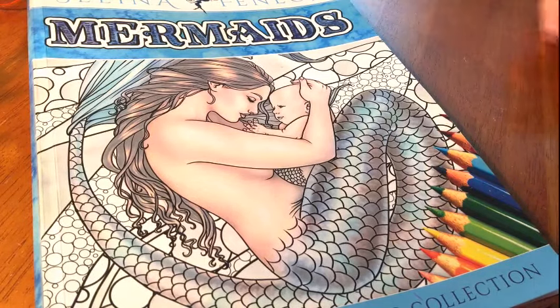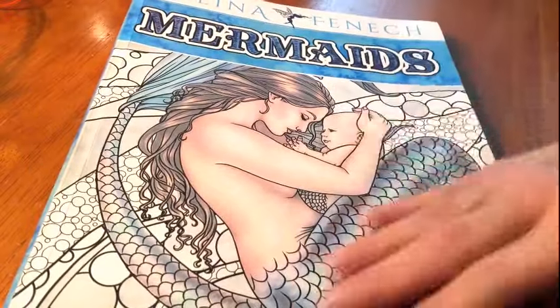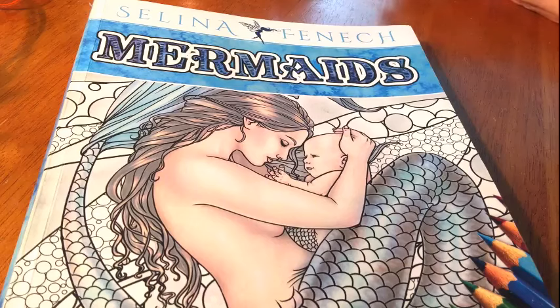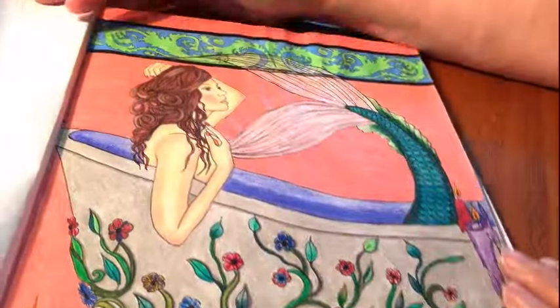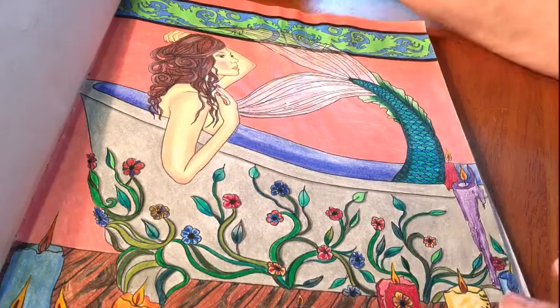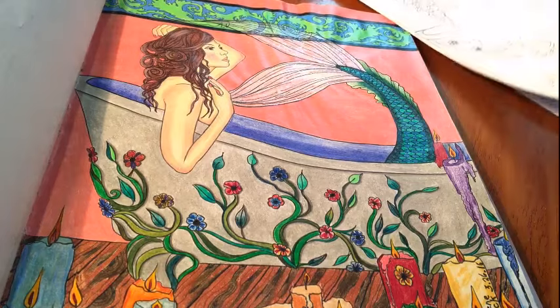Hey guys, Eileen Vick here with Adult Coloring with Eileen Vick. This is a continuation of my video series on Selena Finished Mermaids. Here's the drawing that we're working on — our mermaid in the bathtub — and the last thing we were working on was our candles.